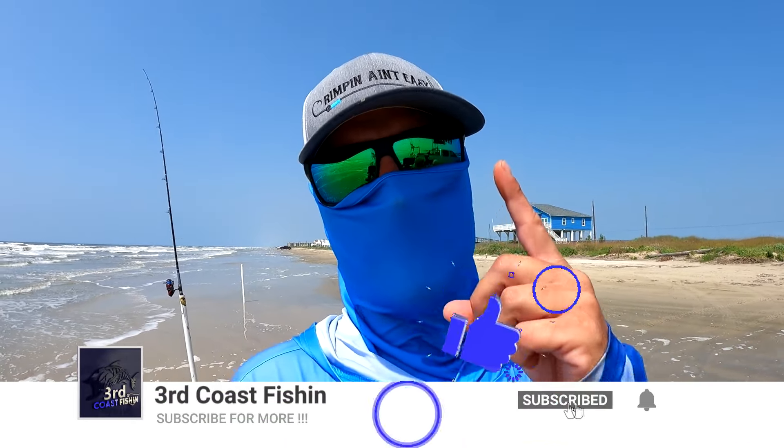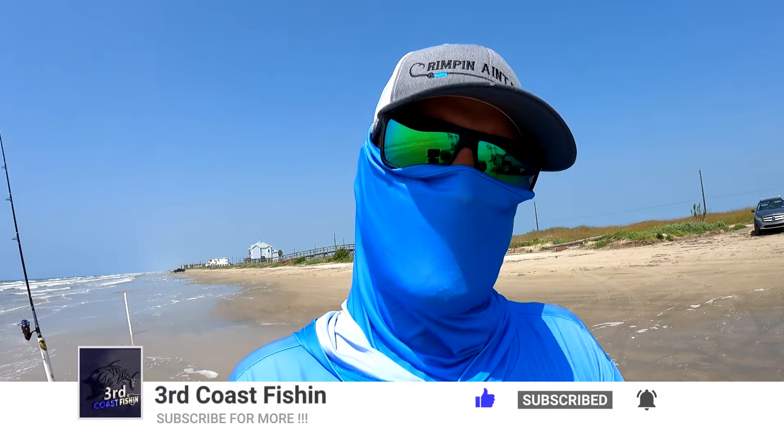What's up guys, you're watching another episode of Third Coast Fishing. Today we are out here in Surfside Beach fishing for a special girl's birthday. Today is Cassie's birthday, so everybody in the comments tell her happy birthday. We're out trying to catch some sharks for her and her father today. If you're new to the channel, go ahead and hit that subscribe button and give us a thumbs up.